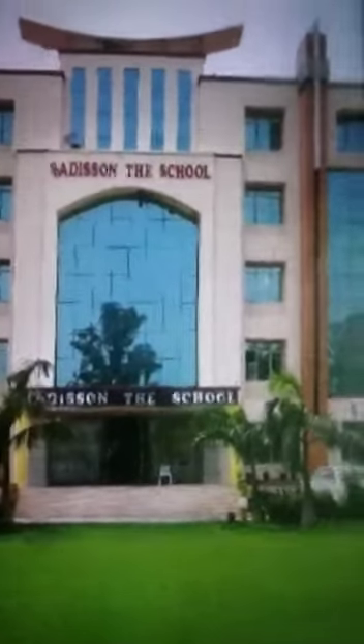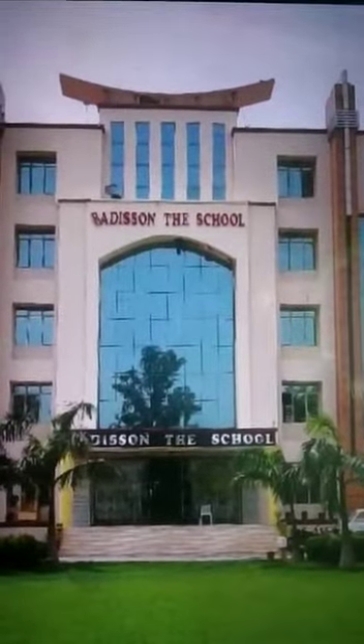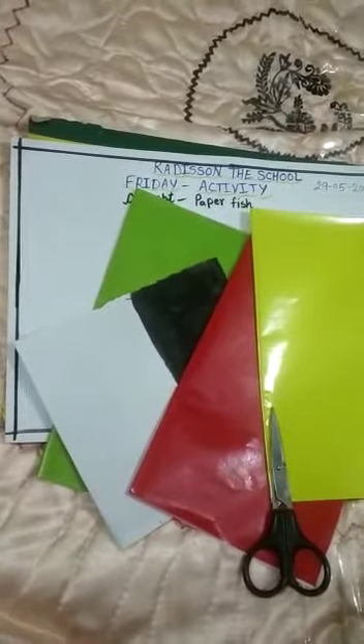Good evening all of you. Welcome to Radishan Roads online classes from Radishan the School. This is Abha Jain on behalf of LKG. Students, this is your Friday activity video.